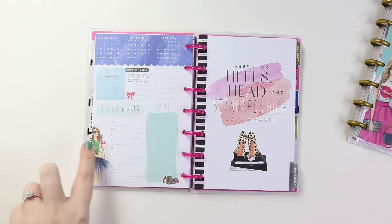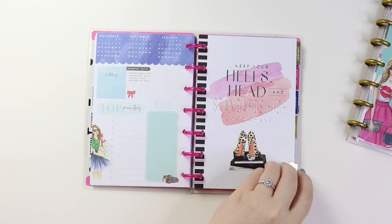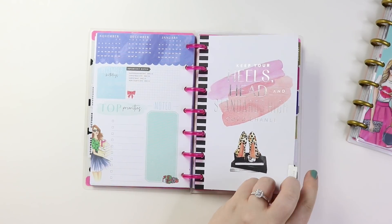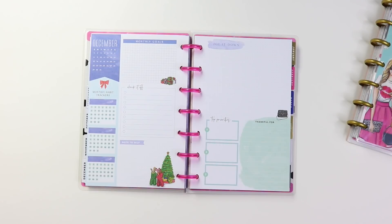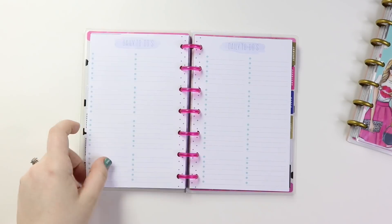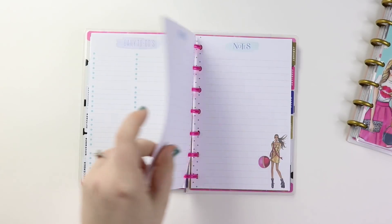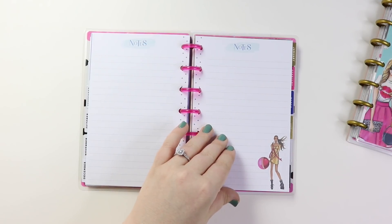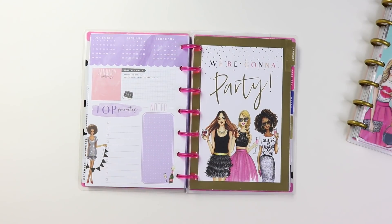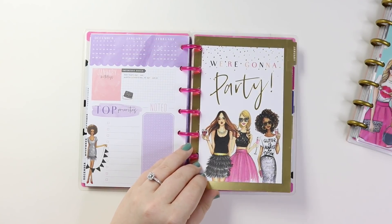And then December. I love this — this girl is holding a few presents actually, and there's like a bow and presents for Christmas. 'Keep your heels, head, and standards high.' And look how cute — these two girls laying on the ground next to the Christmas tree. I love that. A little hot chocolate with some marshmallows. And then this girl getting ready for New Year's — I don't know if that's like a big ornament or what, but that's really cute. And then January might be one of my favorites because I just love this divider. It says 'we're going to party' and it is so cute.